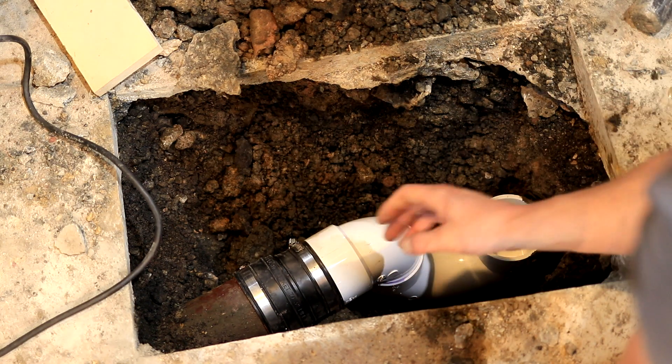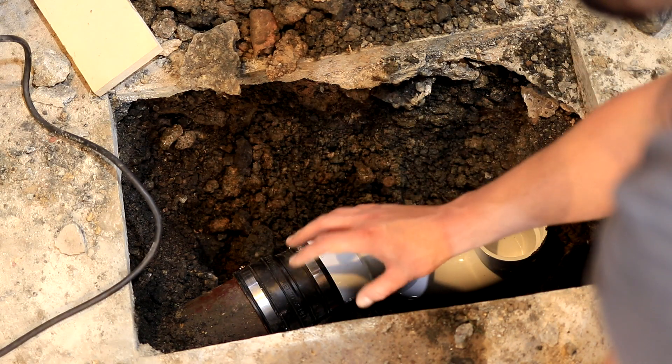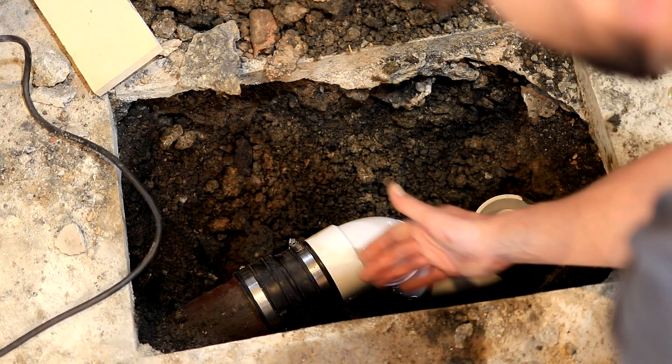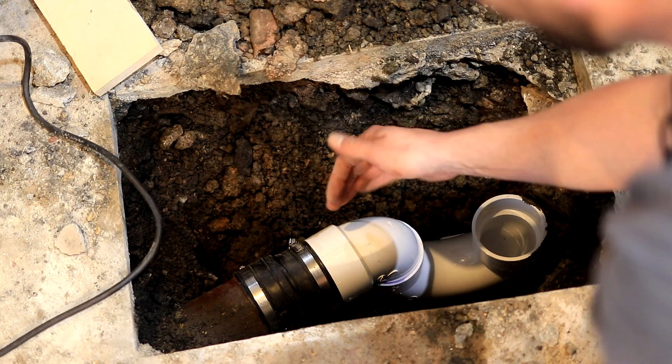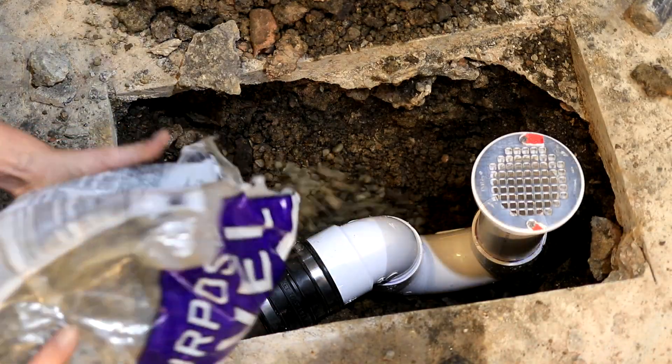And that's all you have to do to couple PVC to clay. Before I close this all up, I'm going to pour some gravel around it just to make sure it's supported and no big rocks push against it to disrupt the connection.